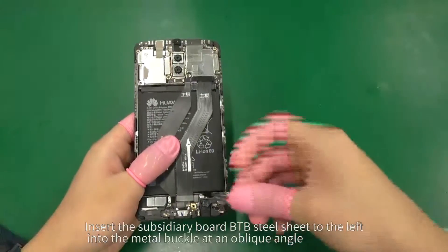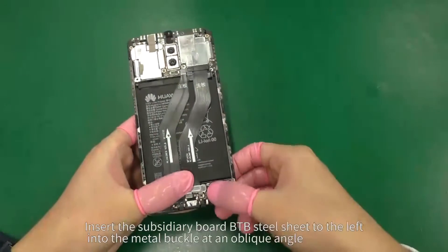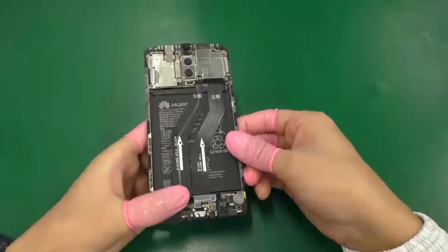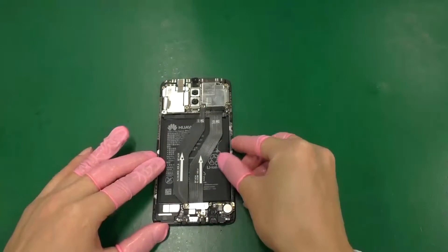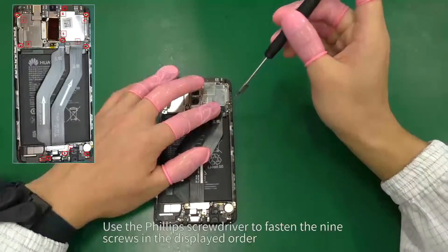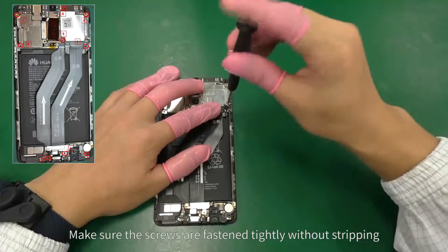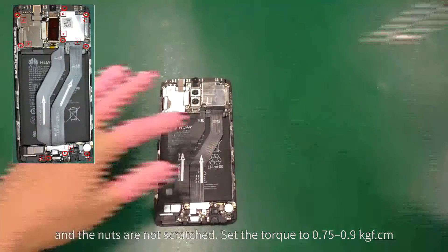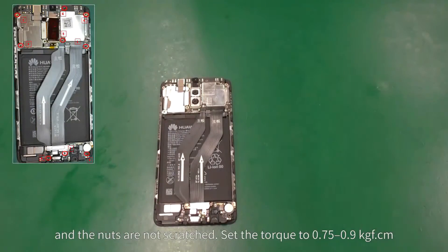Insert the subsidiary board BTB steel sheet to the left into the metal buckle at an oblique angle and align it with the screw hole and buckle on the right. Use the Phillips screwdriver to fasten the nine screws in the displayed order. Make sure the screws are fastened tightly without stripping and the nuts are not scratched. Set the torque to 0.75 to 0.9 kilograms of force per centimeter.